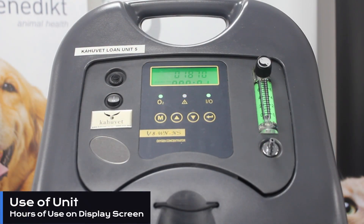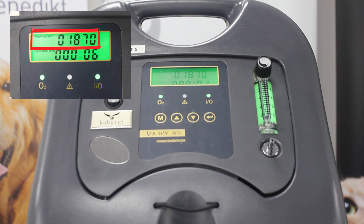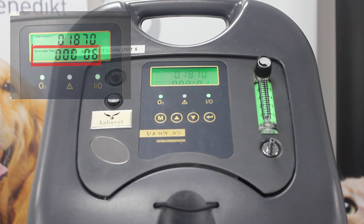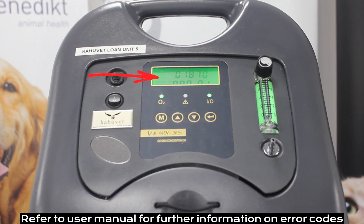Our display screen also has two numbers available to read. The top number is the total hours that this unit has been used for over its lifespan, which can be great for helping us assess when our filter changes are due. The bottom number is your up-to-date time — so the time shown is how long your unit has currently been turned on for during its current use. The display screen is also where any error codes will appear if your oxygen concentrator encounters an error. We can refer to our full manual for the error code meanings and how we can look to resolve these.